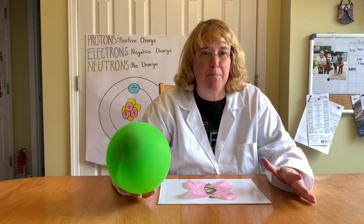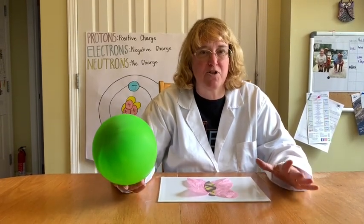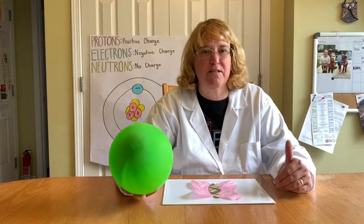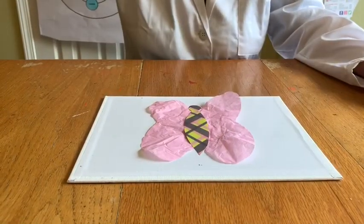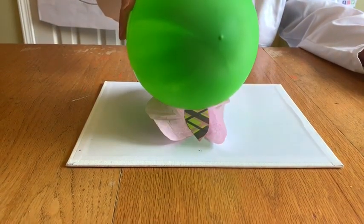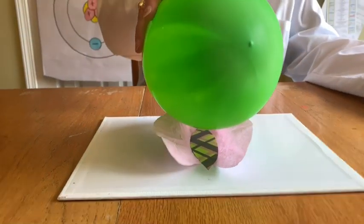We need to remember that electrons have a negative charge and protons have a positive charge, and we really need to keep that in the back of our mind when we start to look at this experiment. Here we go — oh, look at that! He's trying to grab my balloon from me!